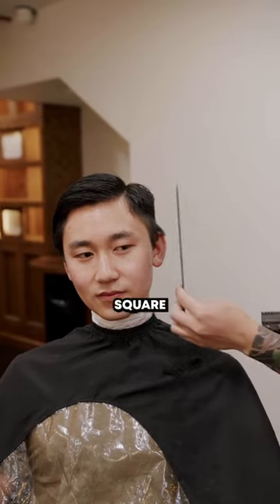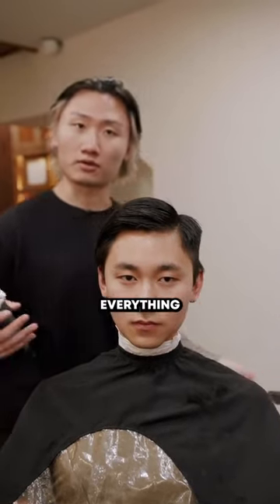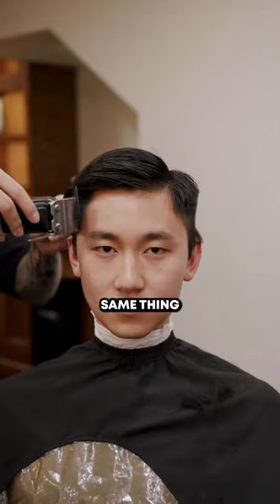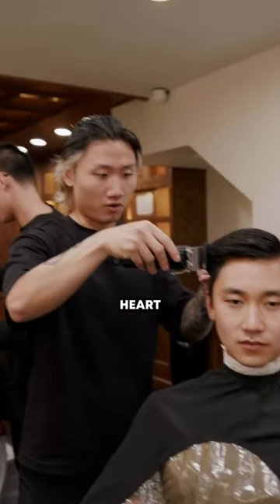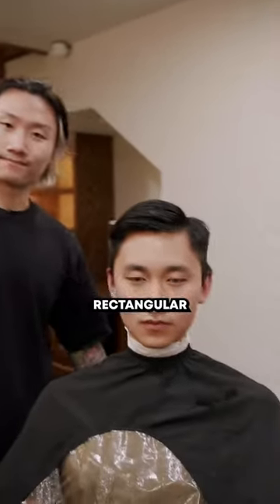The best thing to do is to square it off, building a more square structure. We're going to show you on this side right here just to match up everything — this will make you appear 10 times slimmer and a lot sharper. Same thing on this side, using clipper over comb, we're just going to tuck in the sides there. And now we're going from a heart face shape into a square slash rectangular. There you go.